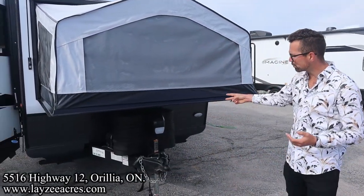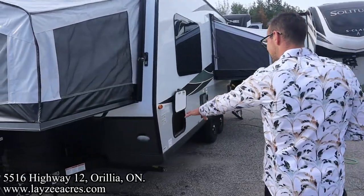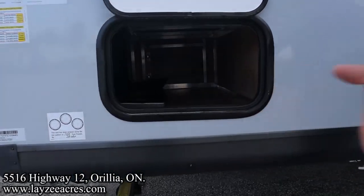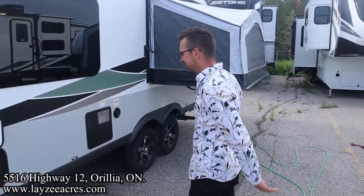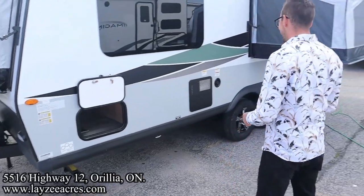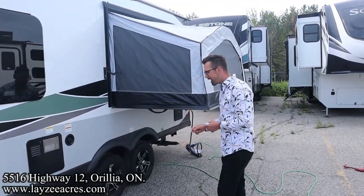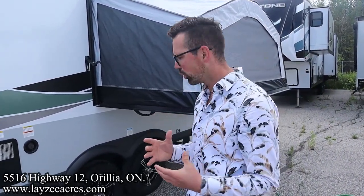Front power jack, 20-pound propane tanks, and battery-in-a-box location around there. Nice little front LED light — this can light up your hitching. We've got a pass-through storage, which we don't often have on a hybrid — it goes about halfway through underneath our dinette. Four stabilizer jacks, one on each corner. Six-gallon gas-electric water heater, fresh water fill here. Here's one of those tent ends out the side. 14-inch Goodyear tires with torsion suspension.